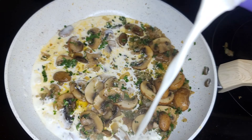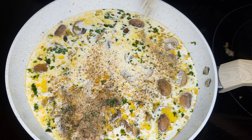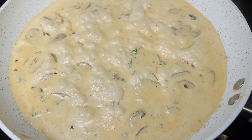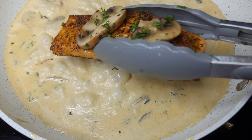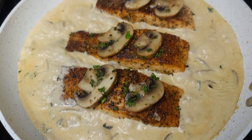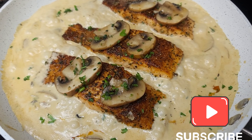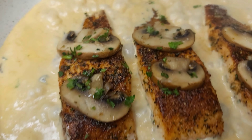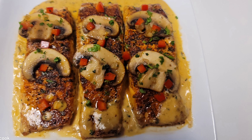Then we are going to add some half and half and heavy cream, season to your likeness and taste, and allow this to cook for about seven minutes. Then we'll place the salmon back in the sauce and allow it to cook for an additional four to five minutes on medium low. This looks absolutely gorgeous — I did add some peppers for color.